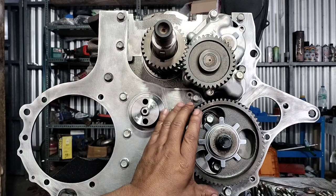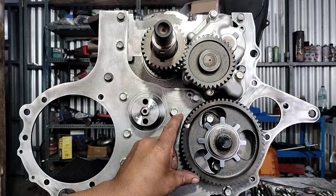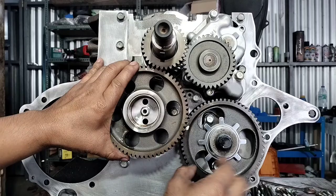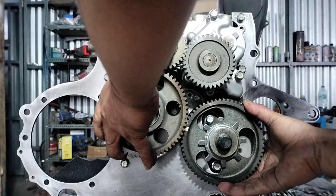Tapos yung number 3 na ito, dun sa may induction pump. Itapat nyo lang yung number guys. Ito yung uno, dito sa may cramp shop. Tapos dito yung dos, may cramp shop. Ganyan nyo lang siya. Tapos ilagay na lang itong idle gear na ito.